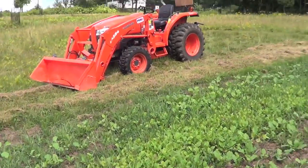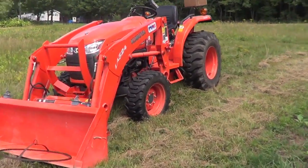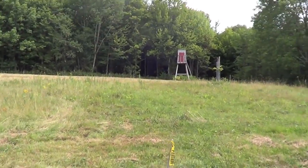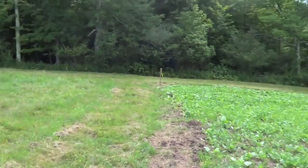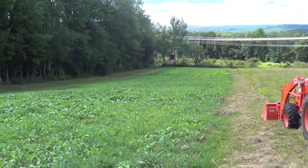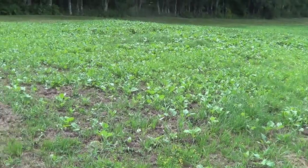Alright guys, that's it. I owe a lot to this thing too. I'm just going to get a nice pan of the whole thing, and I got some cutting to do — not the plot, but I have some cutting to do. Proof is in the pudding. Beautiful. Thank you, Whitetail Institute.